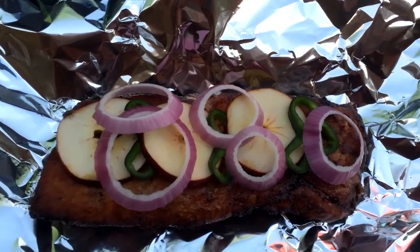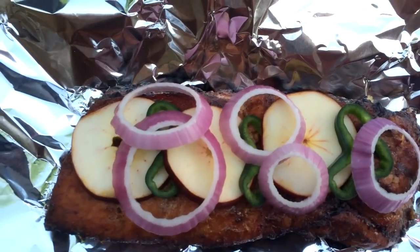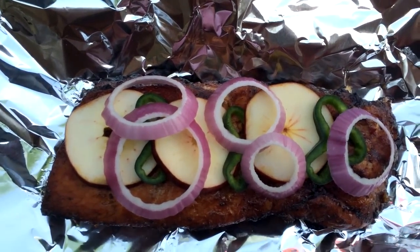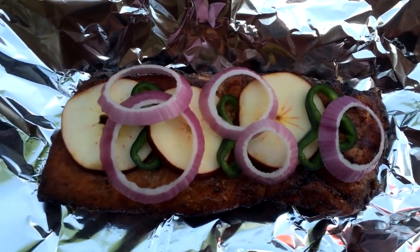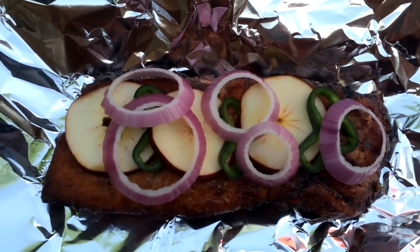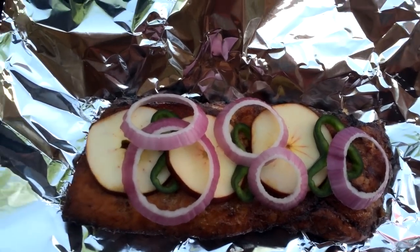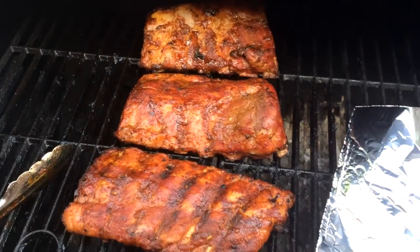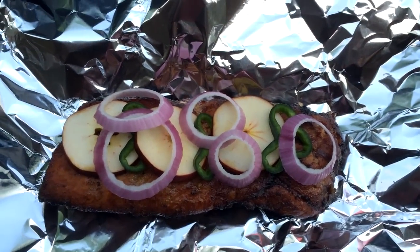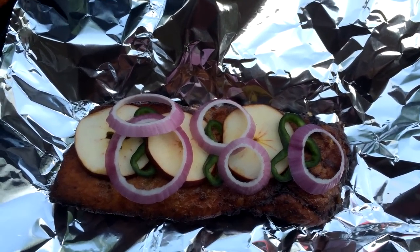I've got one of the rib racks set up here on some foil. As you can see, I layered up the apple rings and poblano and the onions so that they will all just kind of infuse extra flavor into it and keep it moist as it continues to stay on the pit. We're going to wrap these up and get the rest of them done, and put them back on here for about another hour to an hour and a half, and we will be done and ready for dinner.